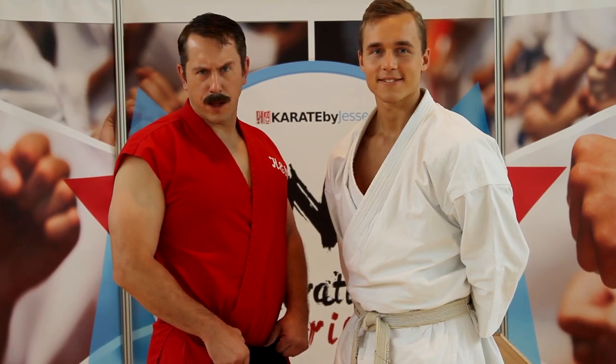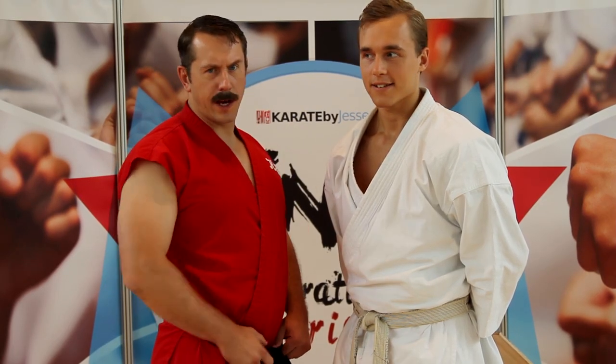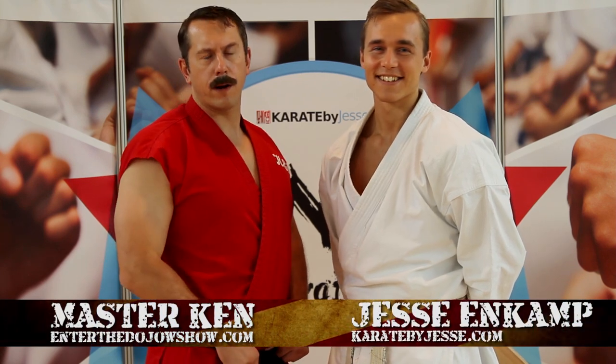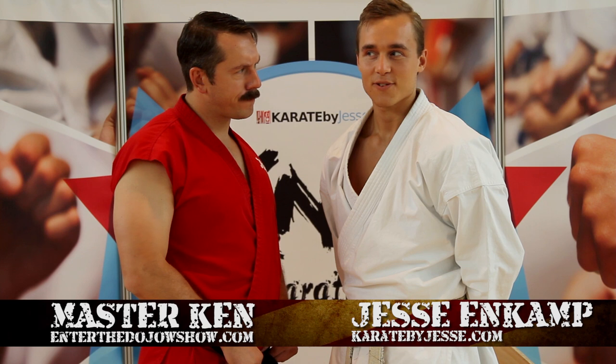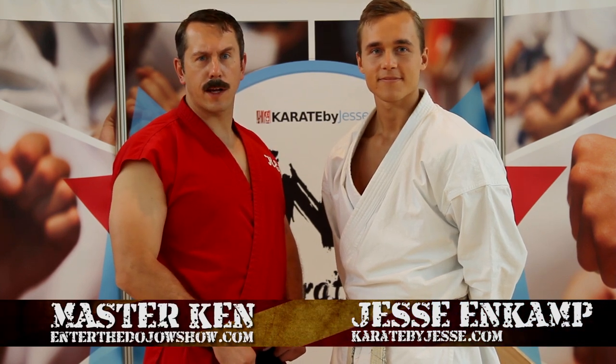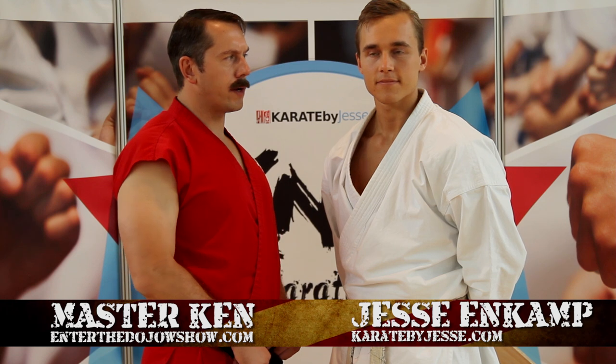Master Ken here with another episode of Master Ken's Privates. With me today is Jesse Eisenberg, a karate expert. We're here in the town of Frankfurt, Germany. And today Jesse's going to be showing us karate technique. What are you going to show us, Jesse?